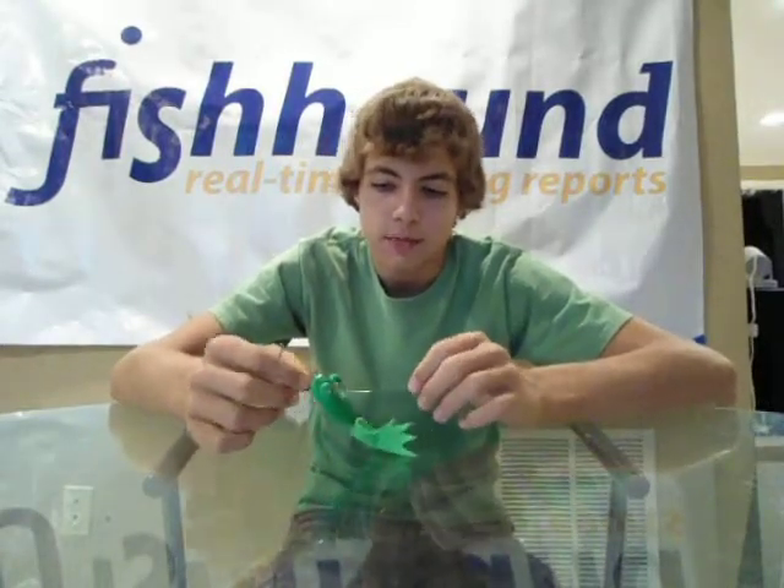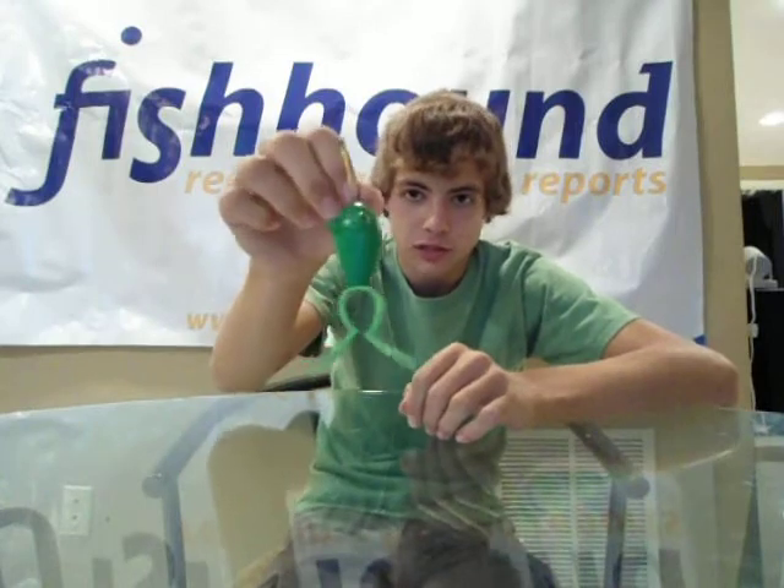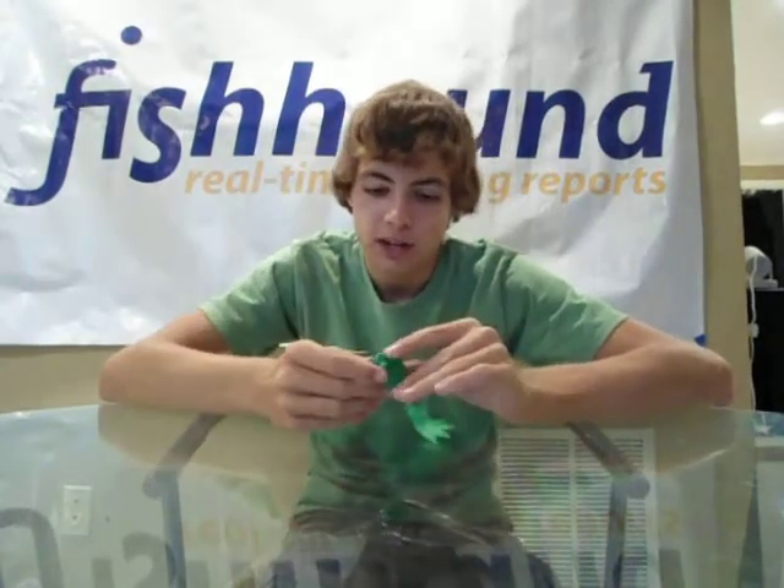Another Fishhound sponsor review — this one's on a topwater bait. It's a killer new bait from Captain Ken Daubert. It's his new clone series frog. He used to make these things out of wood, hand carved in Florida.